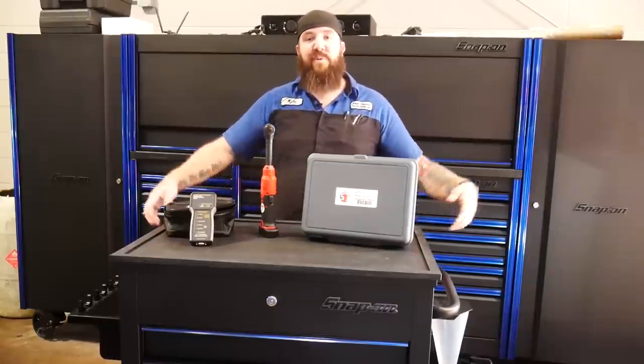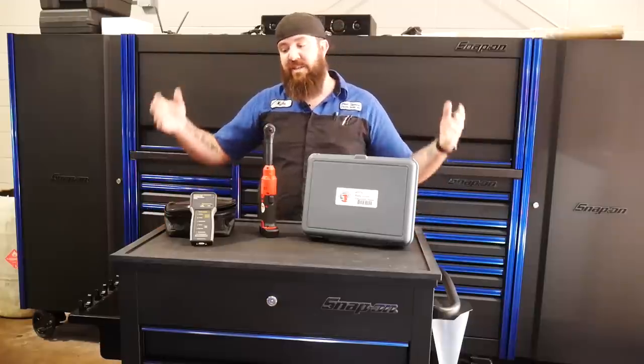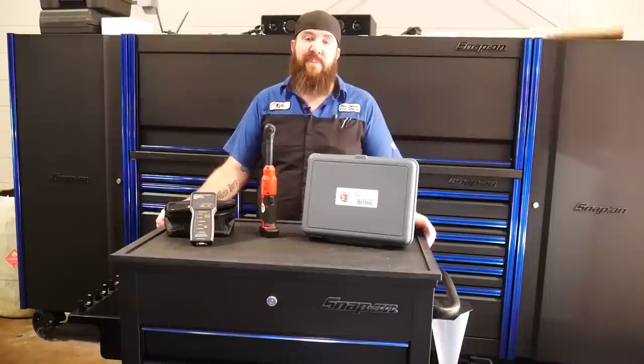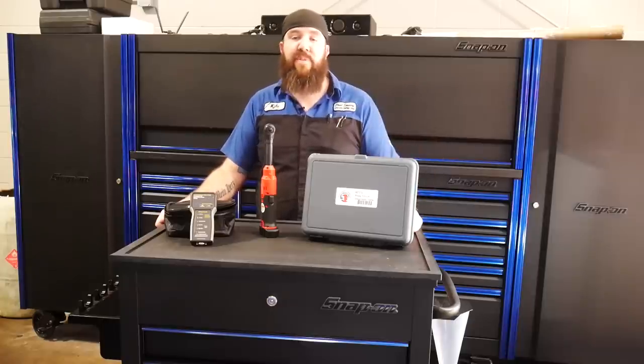What is happening, YouTube? That's right, we're back here with Rust Belt's Nifty Tools of the Week again, coming at you with three or four brand new tools that I picked up over the last couple of weeks. These have been able to help me out here with my job. Make sure you guys stay tuned, we'll go in depth with them.